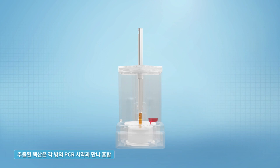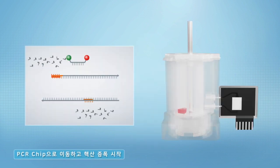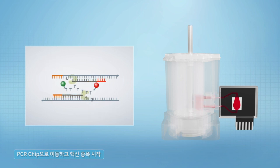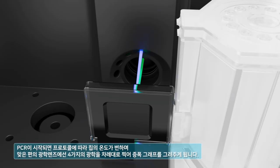After extraction, the nucleic acid is mixed with PCR reagent in each chamber. Move it to the PCR chip and nucleic acid amplification begins. When PCR starts, the temperature of the chip changes according to the protocol, and an optical lens on the opposite side draws an amplification graph by inputting four types of optics in turn.